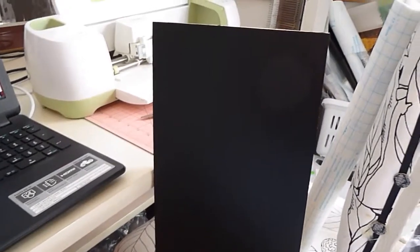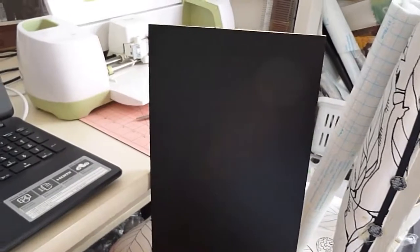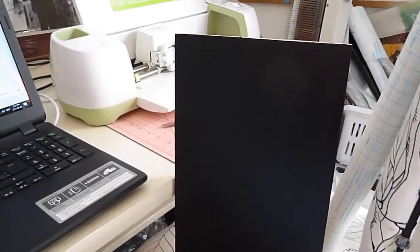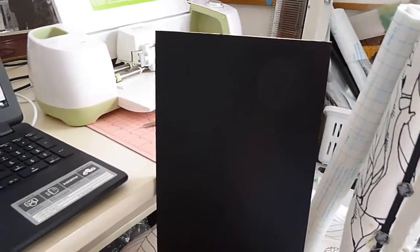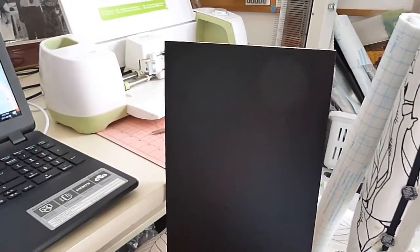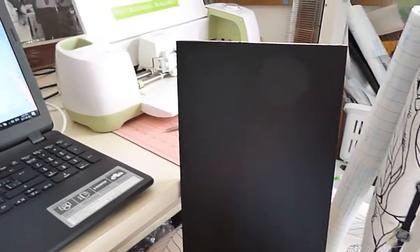You definitely don't have to distress it if you don't want to. You could also add a frame around this if you wanted to later on — it's up to you. I'm not going to put a frame around mine because I only have a small spot planned for it, and I already have a lot of stuff in my kitchen. But that is the plan.